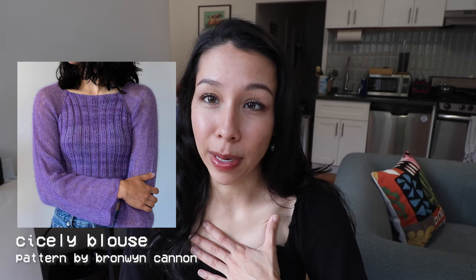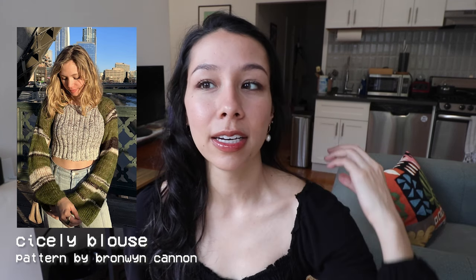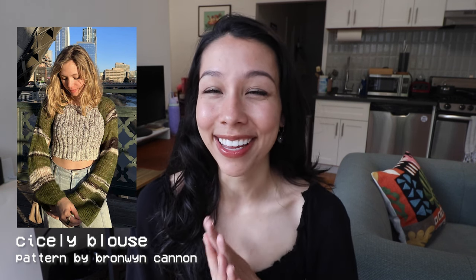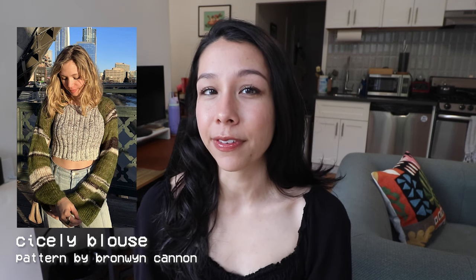I also want to recommend the Slicey Blouse by Bronwyn Cannon — I've made one of these myself. I love the interesting striping she does on the sleeves of her sample; it really elevates the design. The contrast of textures between the merino on the sleeves and the worsted weight ribbed pattern on the body is really cool. I will say the entire yoke is done flat with intarsia, so it's a bit of a challenge, but if you've done intarsia before or are open to a challenge, it's a really cool project.